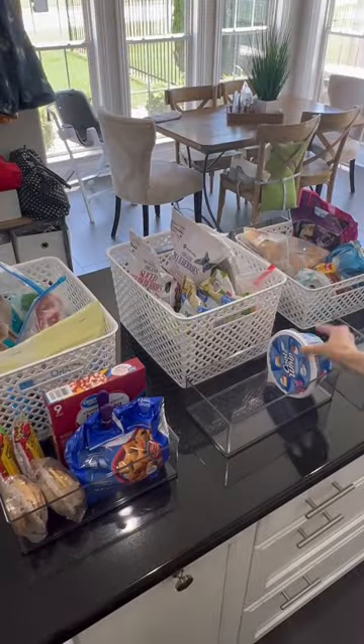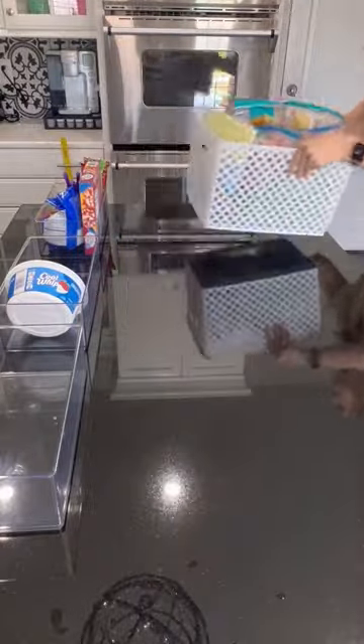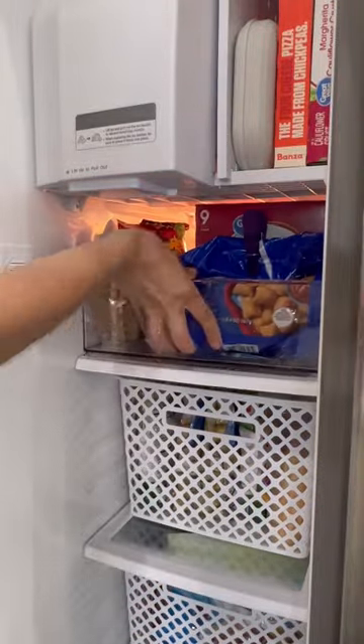First, we clear out, purge, and categorize what we're keeping in each bin. Here is where the magic happens. The bins slide in and out, making it super easy to retrieve any item, no matter how far back it is. It's the same concept as putting a sliding drawer in a deep cabinet.